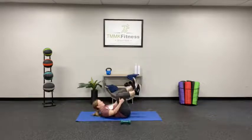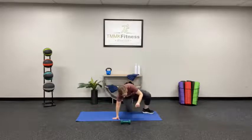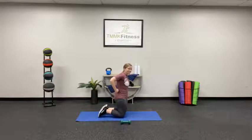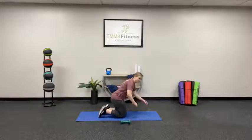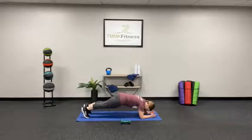Good work. Okay, third round — 20 seconds for everything. You ready? This will go fast. 20-second plank — on your mark, get set, let's go!